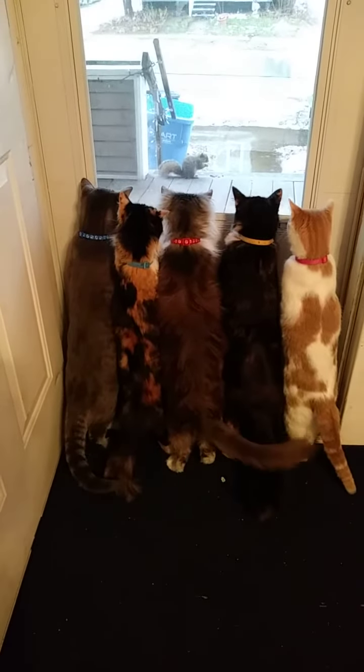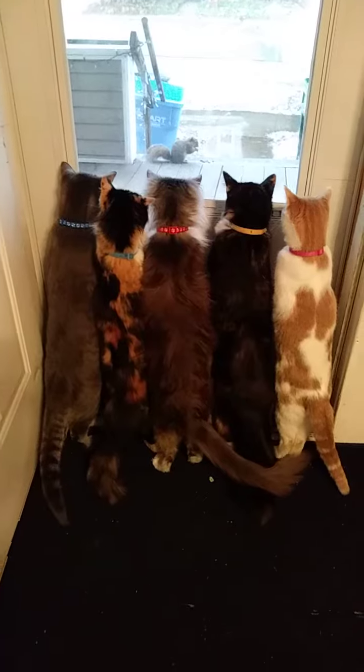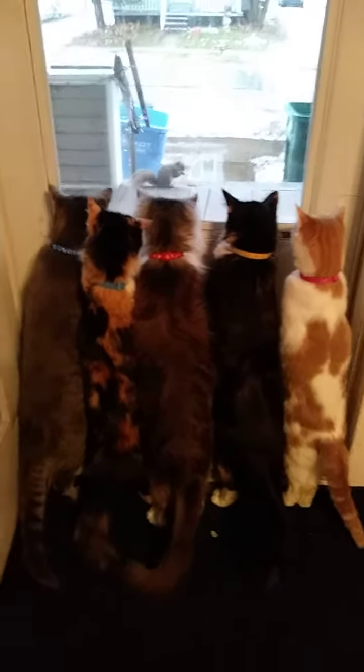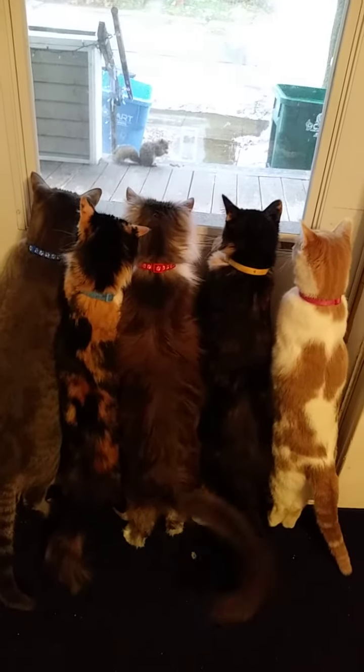Then brush the twists with egg wash so they get a great color. Sprinkle over some extra parmesan and get them into the oven at 400 degrees. 12 minutes later and they're done — they just need to cool a little.